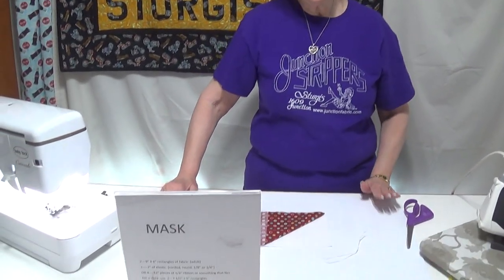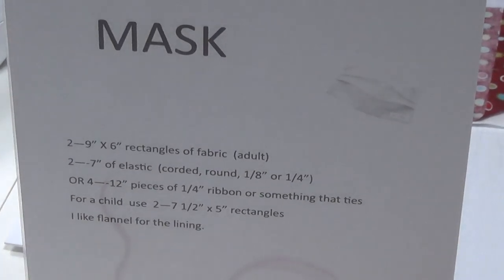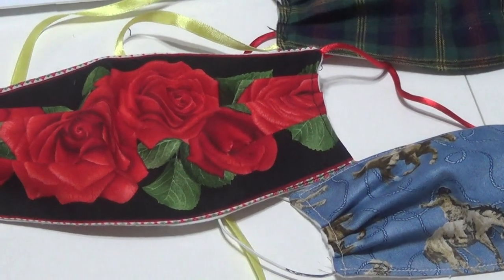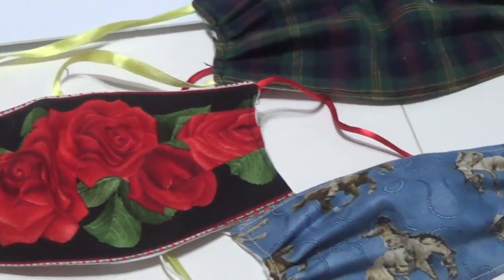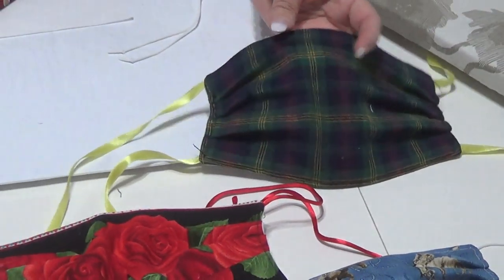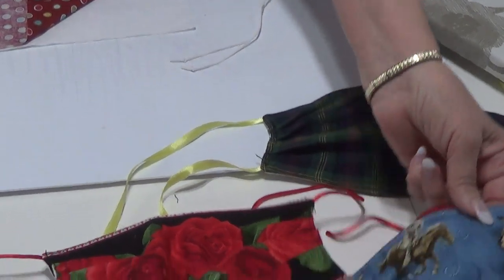Hi, this is Terry from Fabric Junction, and I'm here to show you today how to make a mask. It doesn't take very much. They're very simple. Christopher's highlighting what you need — basically two pieces of fabric. The lining fabric, I like to use flannel, and the instructions cover both an adult and a children's size.